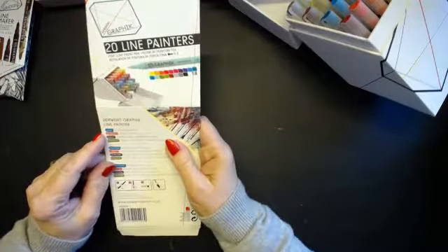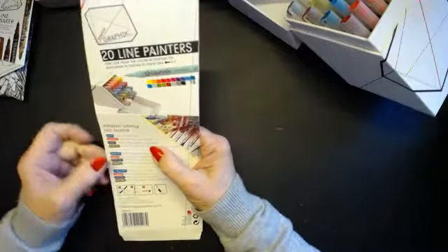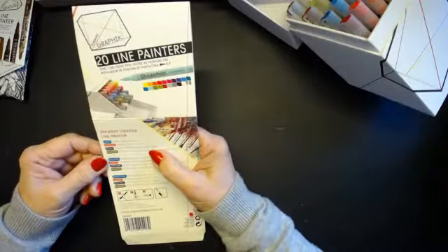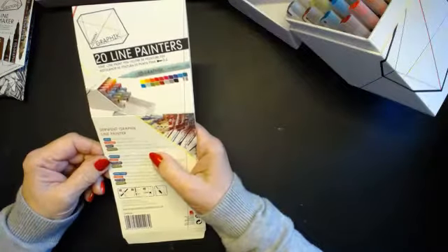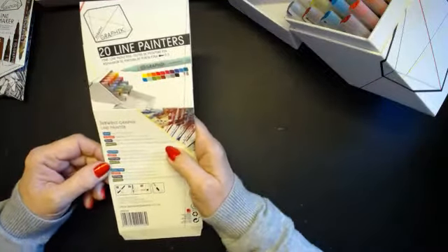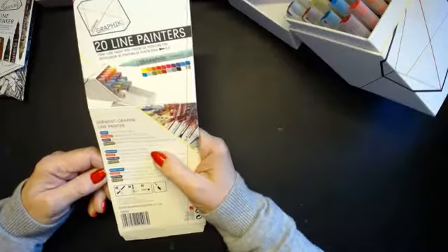So we've got fluid opaque paint, strong immense depth of colour, creates layers, dribbles and washes. Super 0.5 Japan nib. Permanent water-based paints. So what you do is you shake it.